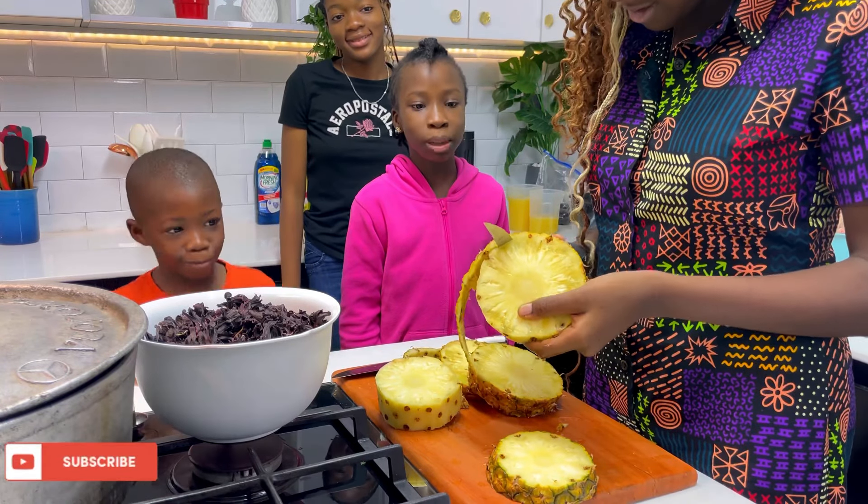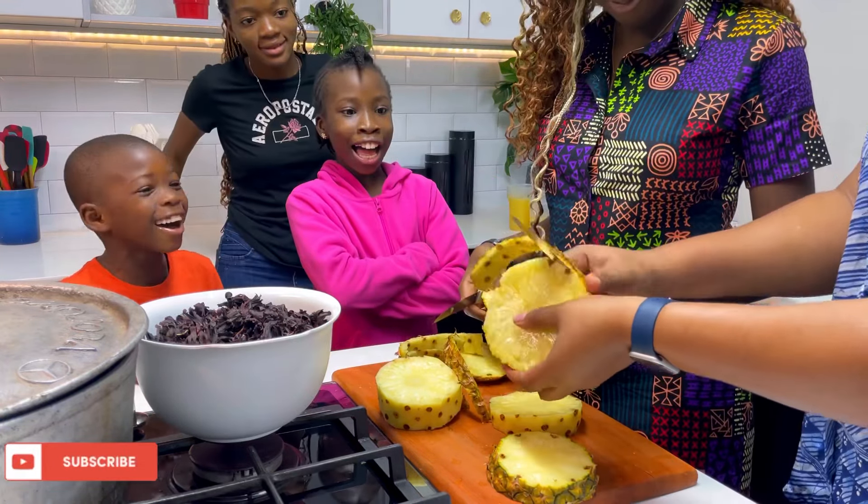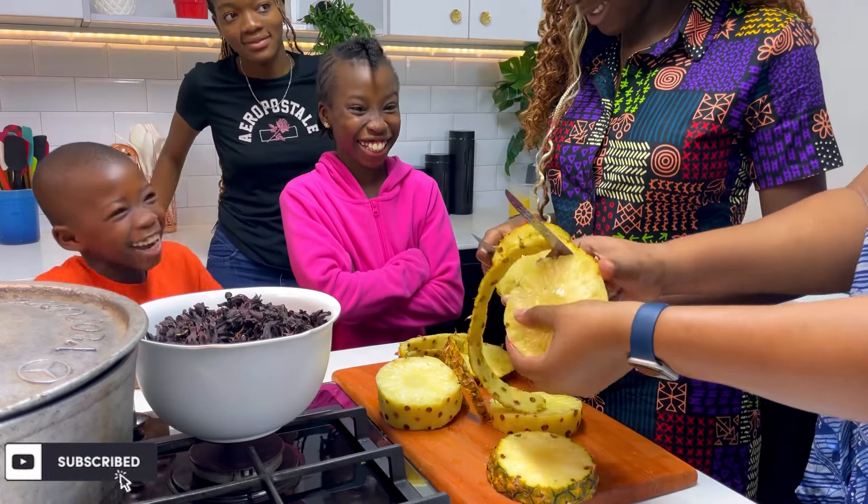Now go ahead to wash your pineapples thoroughly and then peel them. We're going to be using the peel, and we're also going to be blending the pineapples with some ginger.